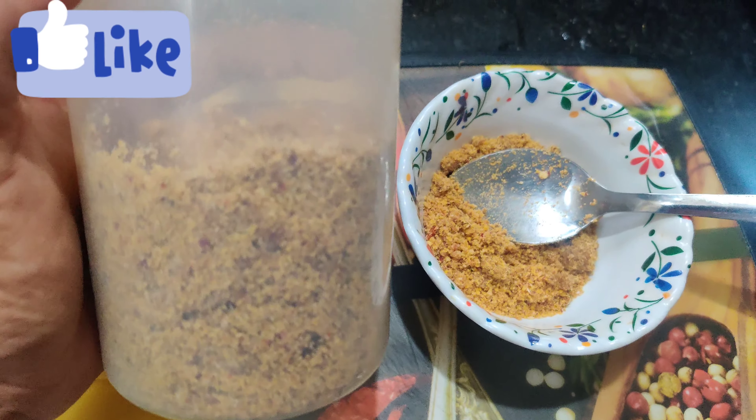Let me add 1 tbsp. After it, I will fry it. I will mix it. I will mix the chutney powder.